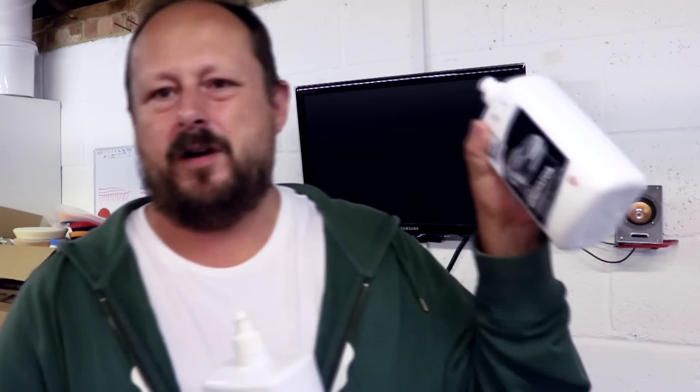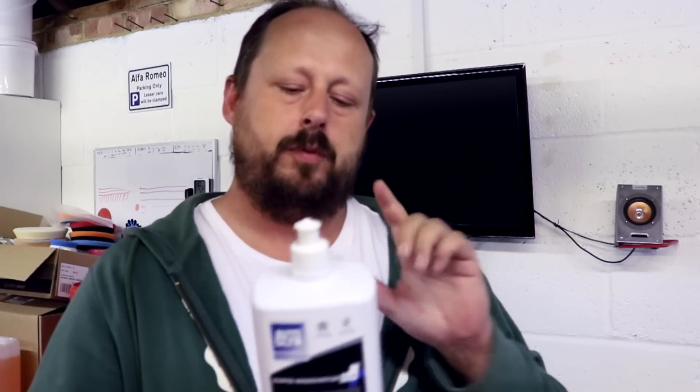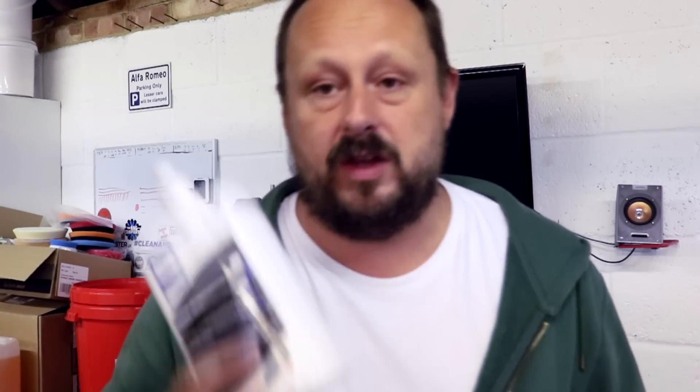Now I want to just demo them. I'm going to pan the camera around to the test panel and demo them live. I'm going to show you a key feature about the Rapid Renovator Plus primarily. The standard Rapid Renovator has been around a long time — I'm sure there are loads of reviews out there. But the Plus I've now used a couple of times in anger on cars and I'm pretty pleased with it. So let's get on to the panel.